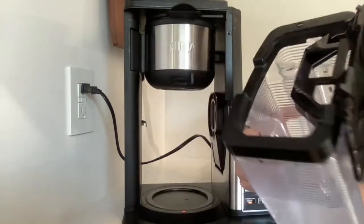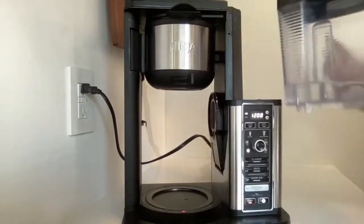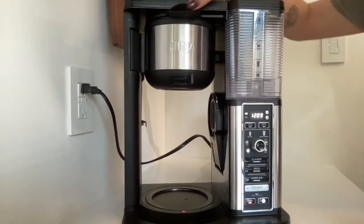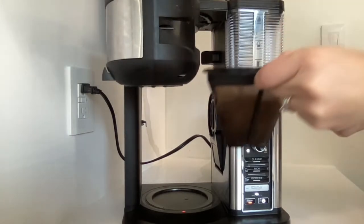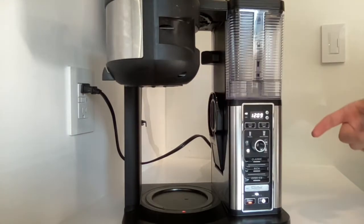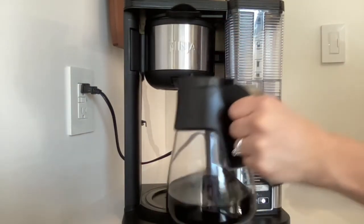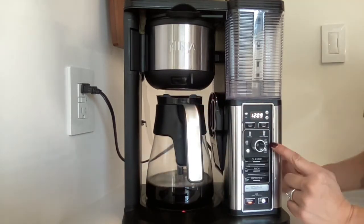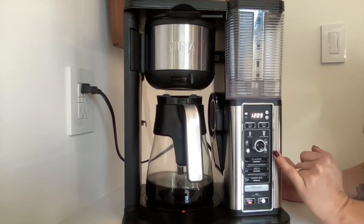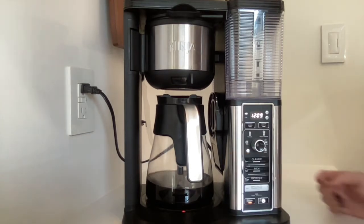I love that the water tank comes off so you can fill it at the fridge, rinse it, whatever. There's no filter in here so you don't have to worry about that — this just pulls out and it's actually a screen, so you don't need coffee filters. We could not be happier with this coffee pot. Chris and I have a pot every morning, and then sometimes in the evening we'll do some decaf in a mug or whatever. Highly, highly recommend.